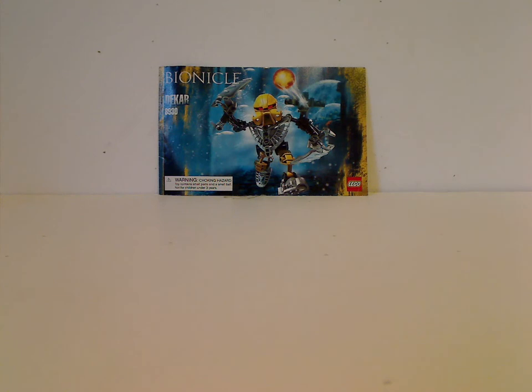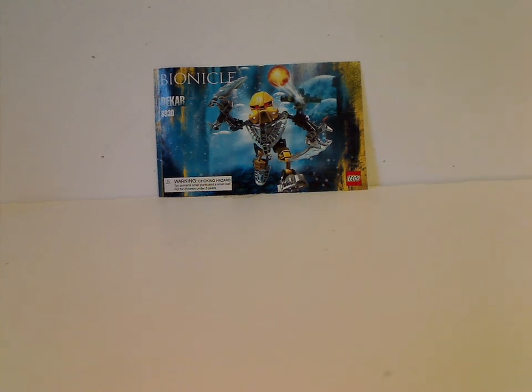Hello everyone, and here I'm with another BIONICLE review for Throwback Thursday, and today's is on Matoran Dekkar and Hydruka Morak from 2007.